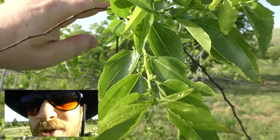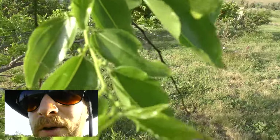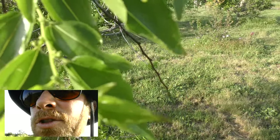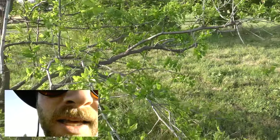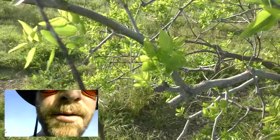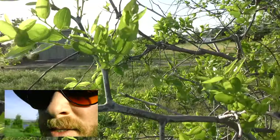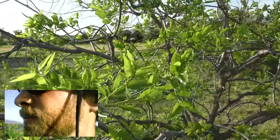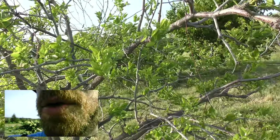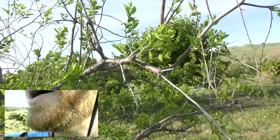Here we are looking at the jujube, and this is the reason why I came out here — I wanted to smell these flowers. This is what they intended when they made Juicy Fruit gum; this is the plant that inspired them to make the gum with that flavor. I came out to smell the flowers, but it's still a little early so it's not flowering yet. There are a few different kinds of jujubes, and they're underutilized fruit trees too. This one is the lei jujube, I believe.